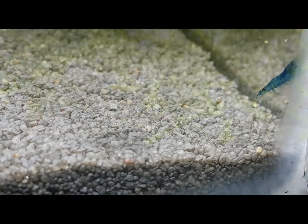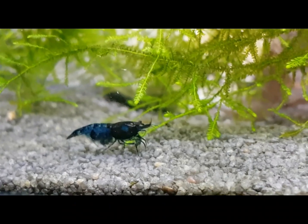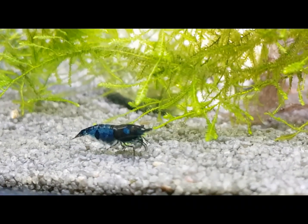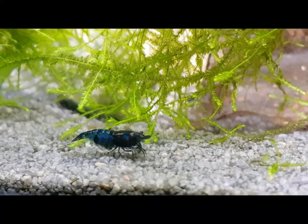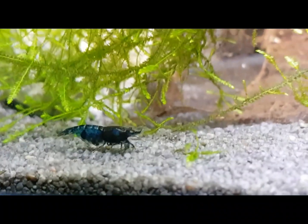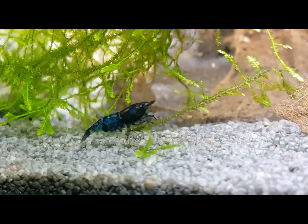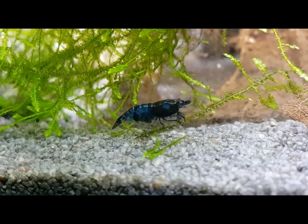They'll also graze on the plants, picking algae, biofilm, and microorganisms off them, so mosses are ideal for shrimp. They can climb out, especially if there's something they don't like in the water, so a lip or a lid is ideal.